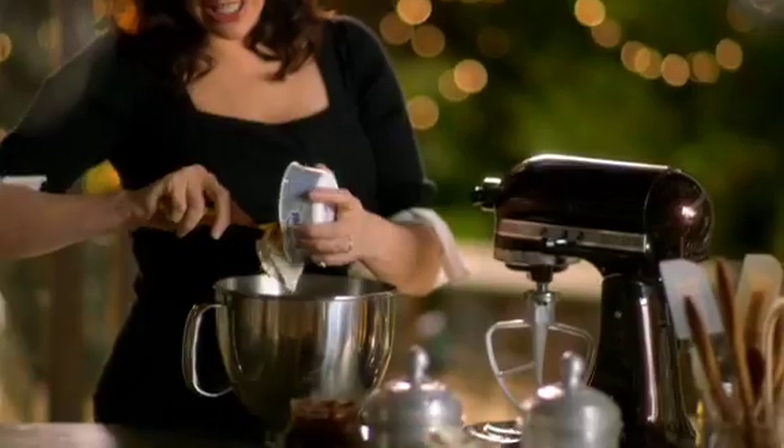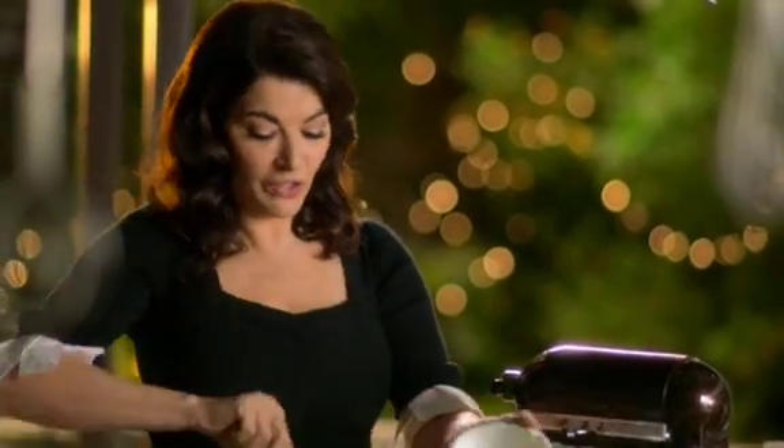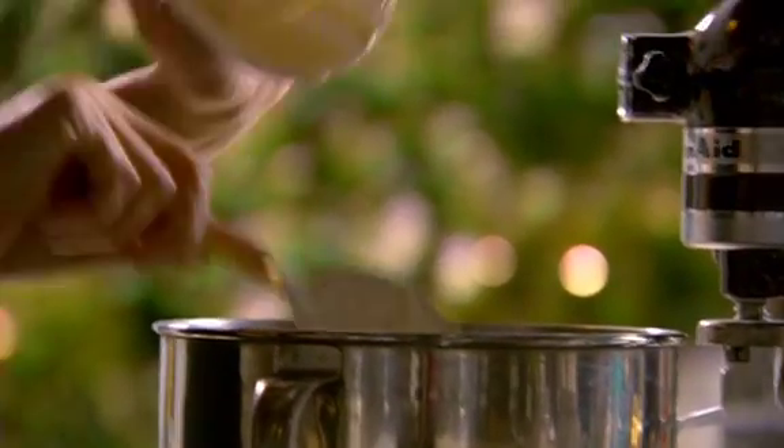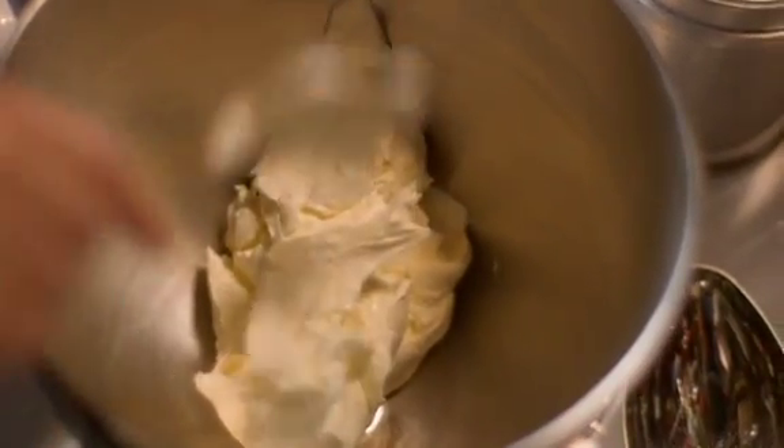As easy as this is, I have got some very strict stipulations. Chief of those is that the cream cheese must be at room temperature. You will never get a gorgeously smooth texture in a cheesecake if the cream cheese is fridge-cold.